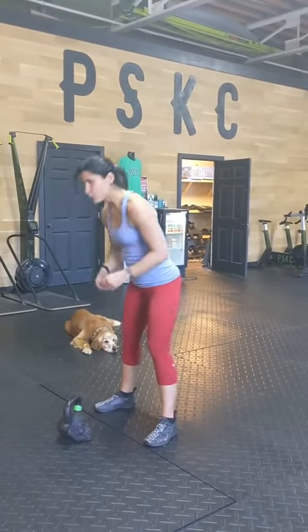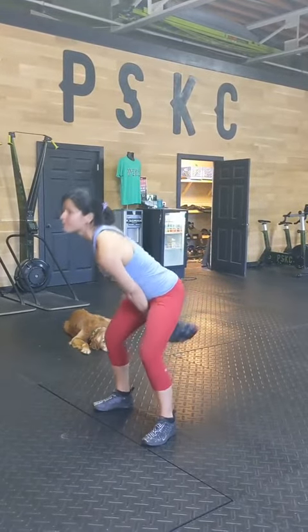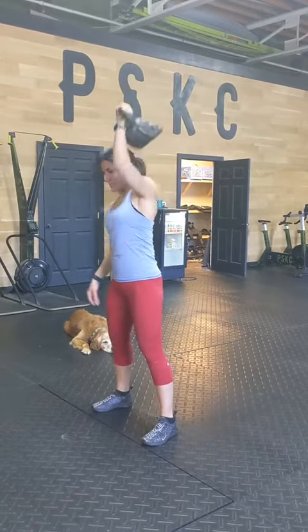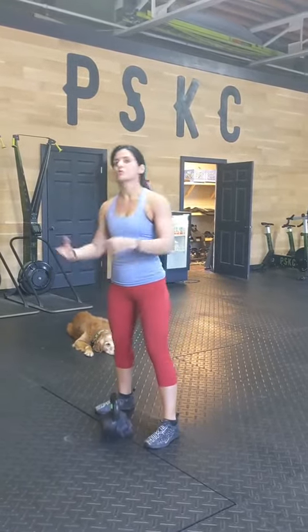First station: kettlebell snatches. For 20 seconds you're going to pop those hips, get the kettlebell above your head. 20 seconds of that, rest for 10 seconds, switch hands. That's your first station — you'll give your men a rest.